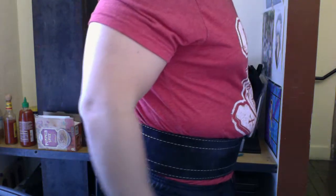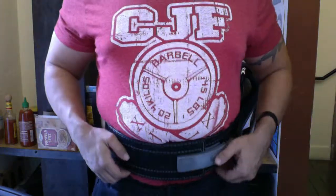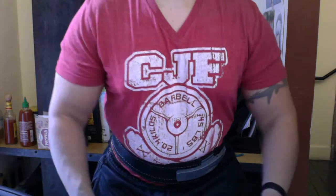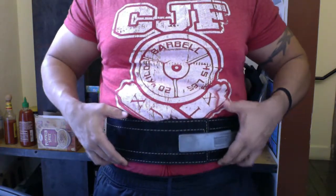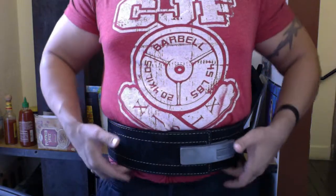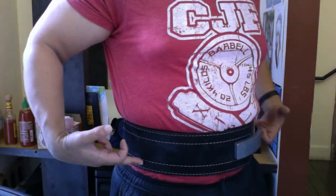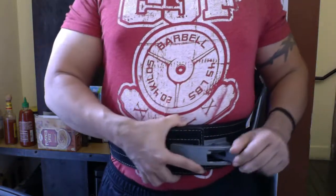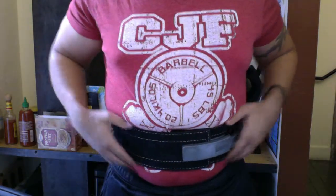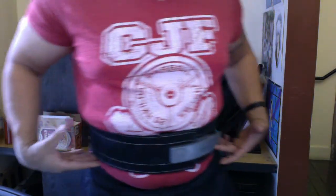For low bar, the belt's been put here, belly button's around here. This allows me to get into proper position and go down, but the belt meets with my hips right here. At the bottom my hips come probably right here to this line, and there's just really no way to avoid that contact.